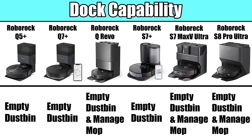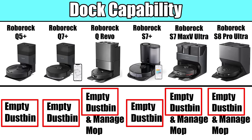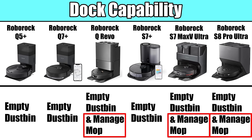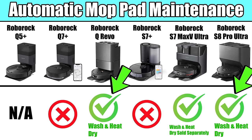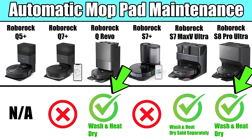Moving on to dock capabilities, advanced auto-empty docks that manage one or more of the robot's regular maintenance items really does add a lot of value. They can all empty the robot's dustbin automatically, and each one of these can last several weeks before the bag in the dock needs to be disposed of. The QRevo, S7 Max Ultra, and the S8 Pro Ultra take it a step further with the capability to refill the robot's water tank and wash its mop pads. The QRevo and S8 Pro Ultra are the only ones that heat dry the mop pads out of the box, but you can buy a heater as an add-on for the S7 Max V Ultra dock as well.